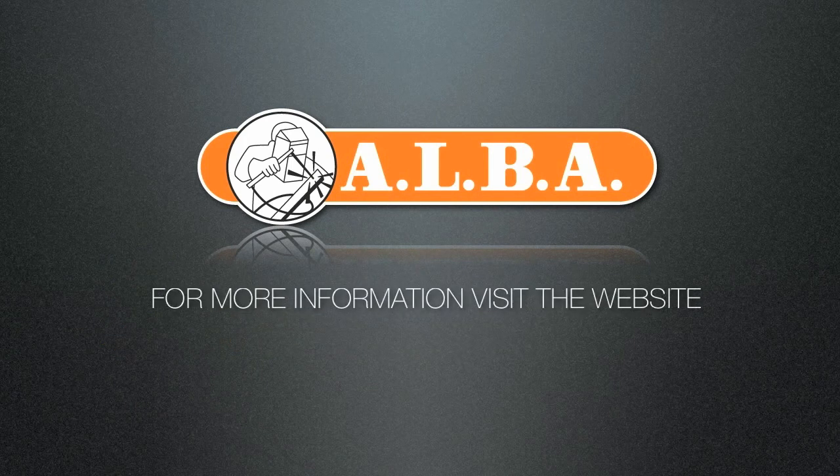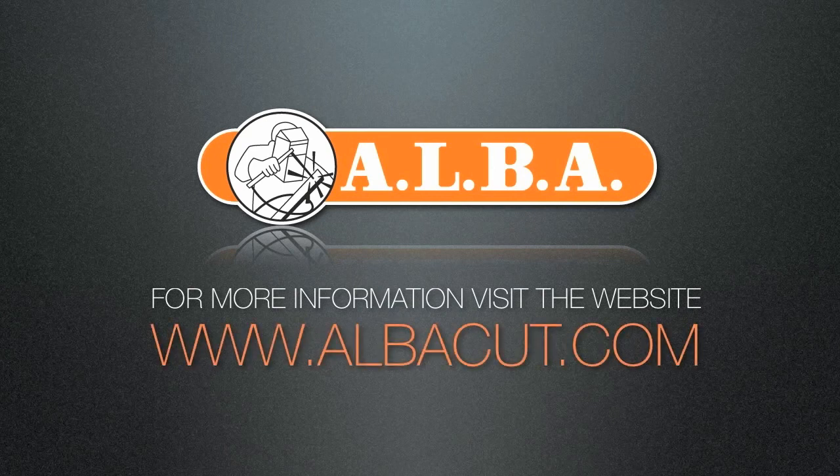For more information, visit the website www.albacoot.com.